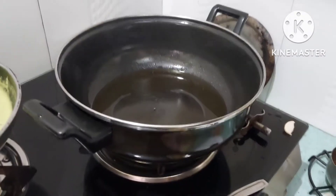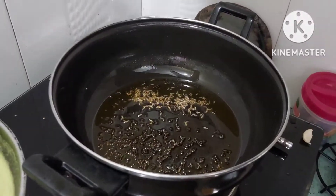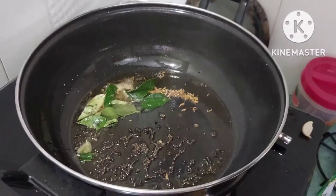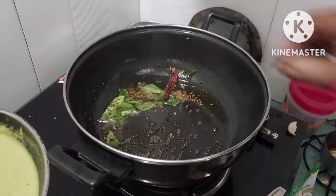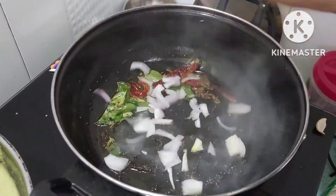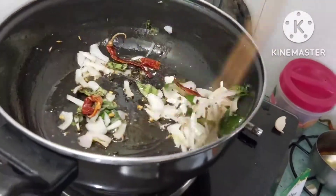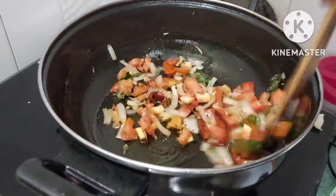Now we will make the tadka. We will heat a pan, add a little oil, add some jeera, red chilies — you can skip them if you prefer — add a little methi, then add a little onion and fry it well. After frying, we have added tomatoes and we need to mix it.